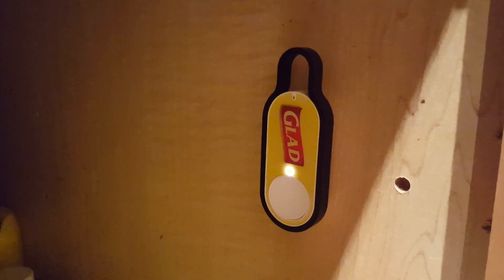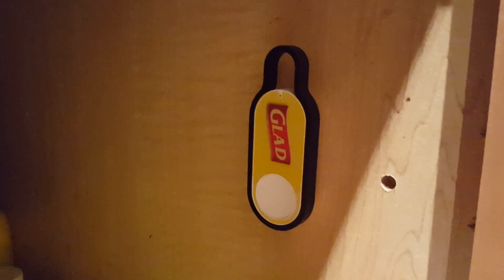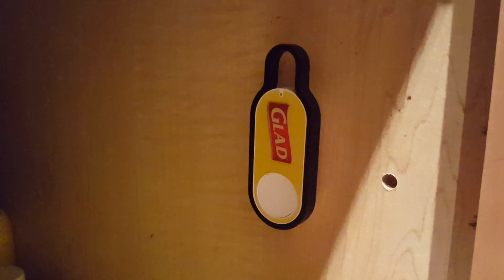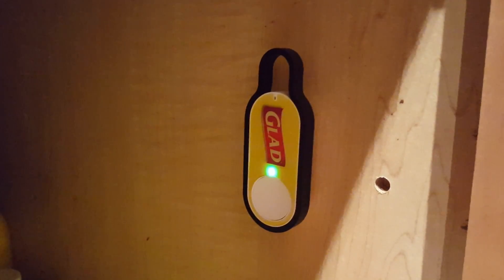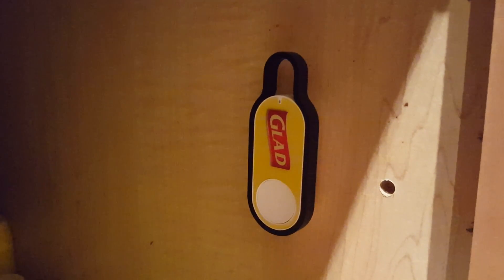The LED is blinking — it's communicating — and then it's turned green. That indicates that my order is complete and the product is on its way.